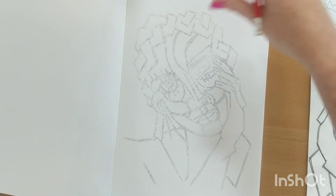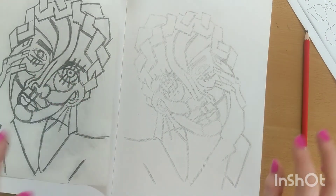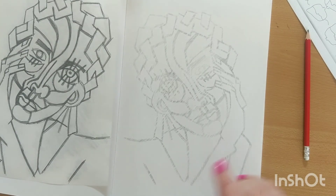So you can see it's a bit kind of scratchy and that's because I've done it really quickly. But like I say, I'm not too bothered because I've got this at the side. If you want it to be less scratchy than mine, that's absolutely fine — all you need to do is just go a bit slower than I did.